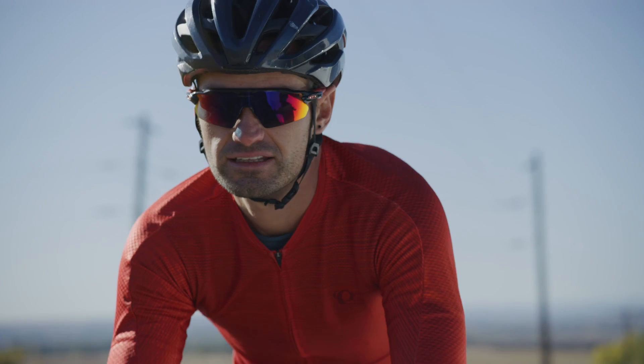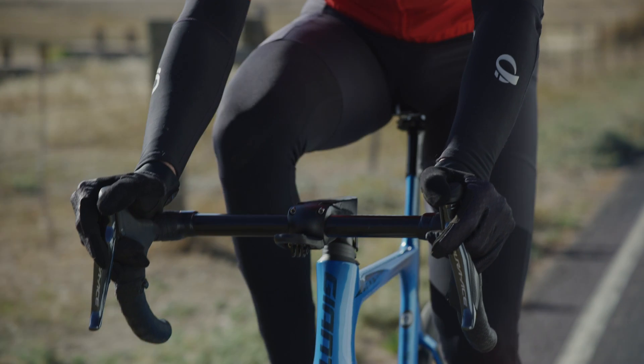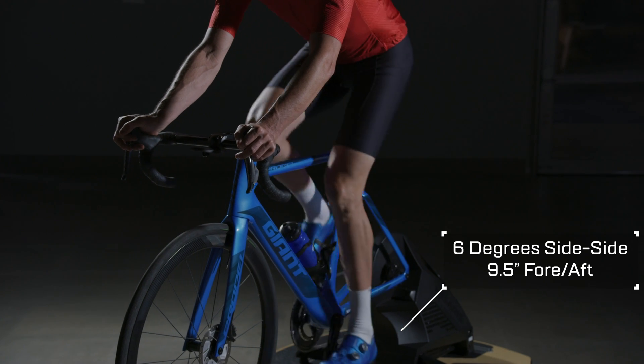And so when you get on the MP1 platform with the Infinity Technology, you get that same level of movement — six degrees side-to-side, nine and a half inches fore and aft. And what that does is it creates an experience that is just so much more enjoyable, so much more fun than being on a static trainer.